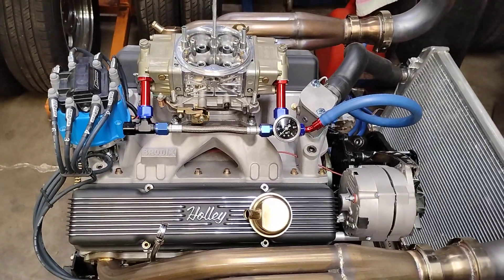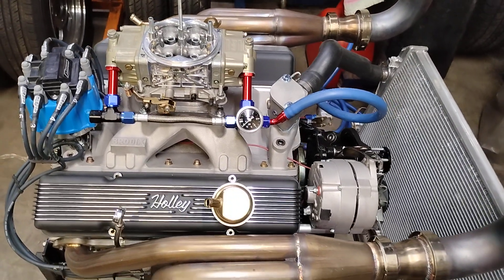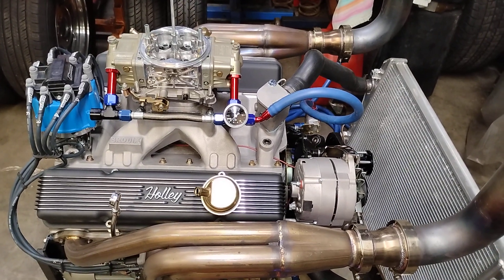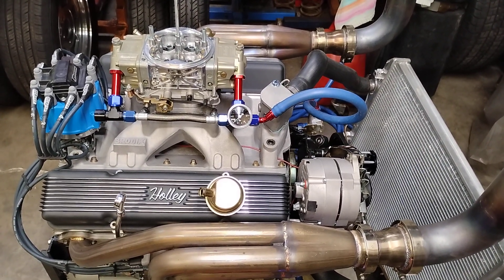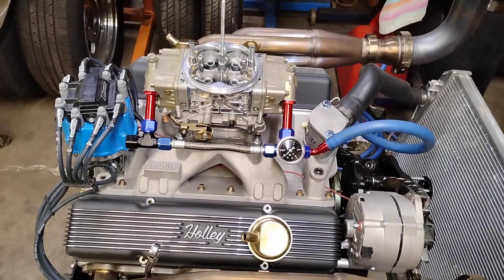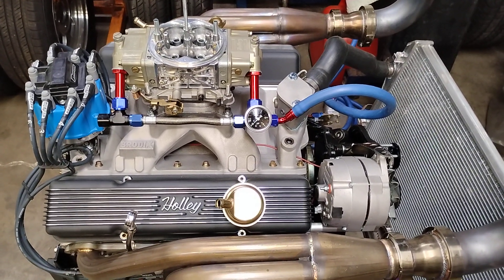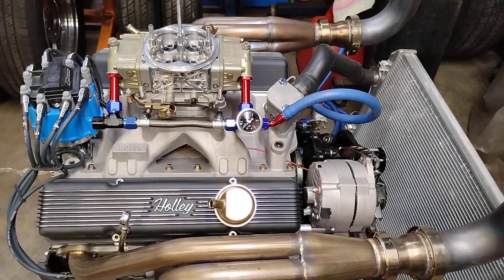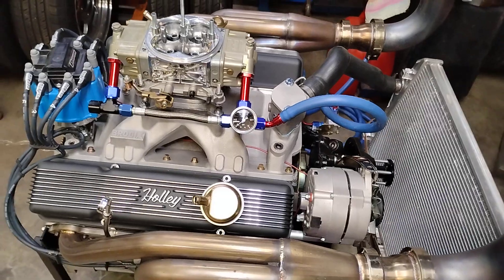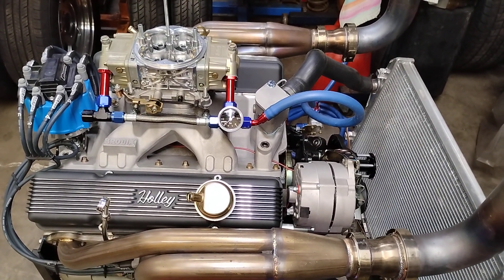Mallory Unilite distributors and ProMaster coils — can't go wrong. That stuff will fire as high as you want, turn 9000 plus RPM and hang in there. HEIs can be made to pull 7,000 to 8,000 RPM — put the right stuff in them, no problem. Done it many times, just gotta know what to put in them. There it is — 357.